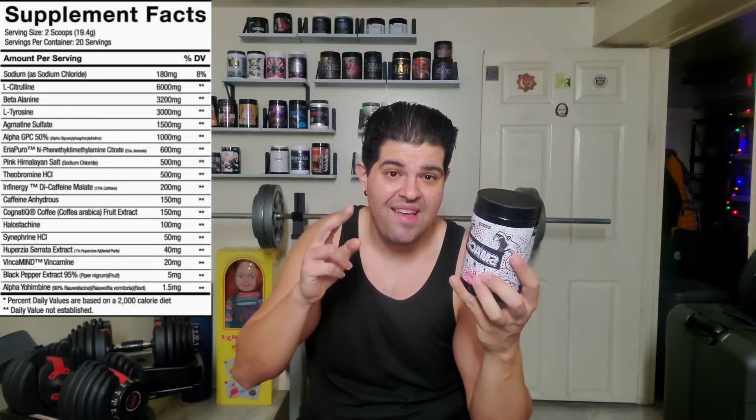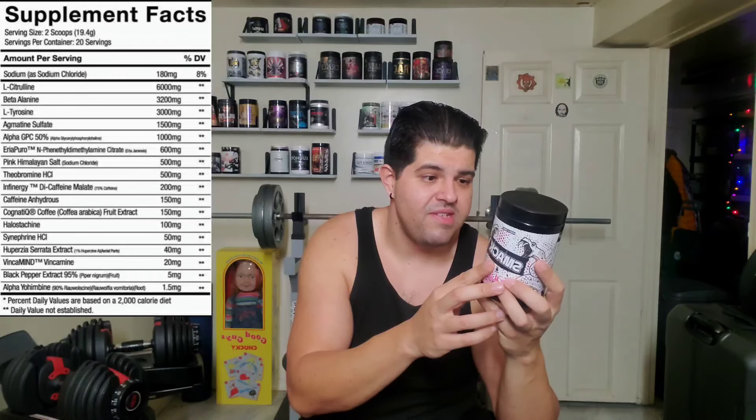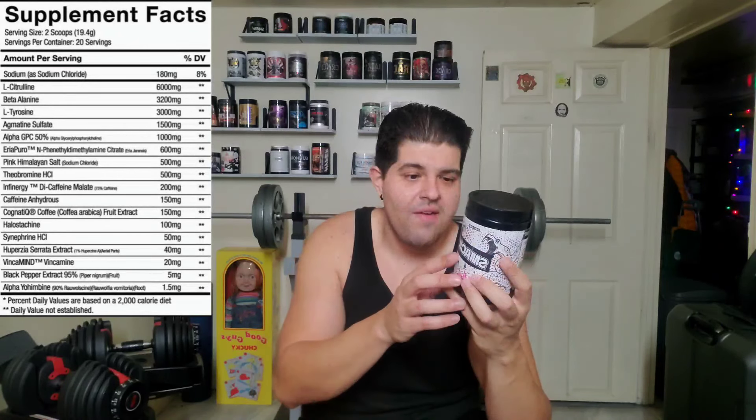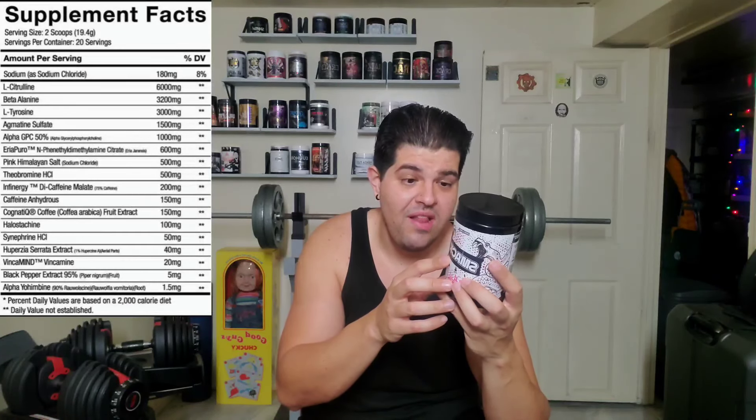Alpha GBC really helps with focus, getting zoned in, dialed in, and having a nice overall nootropic effect when working out. Next up is Uriah Puro — N-phenyl dimethylamine citrate, also known as Uriah Gerenesis — and we have that at a staggering 600 milligrams. I've never seen a pre-workout with Uriah Gerenesis at 600 milligrams per serving. It's the cleaner, more natural source of DMHA — kind of like a little cousin to DMHA — and it's really going to elevate the mood and synergize with all the other stimulants. Theobromine at 500 milligrams — a little cousin to caffeine — helps with focus, alertness, and energy output.